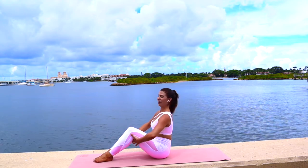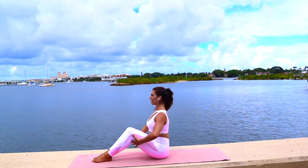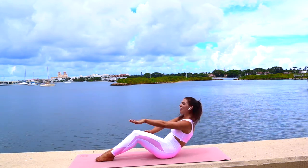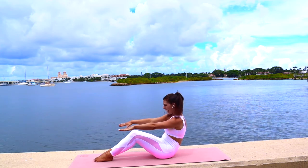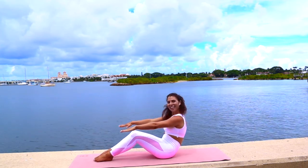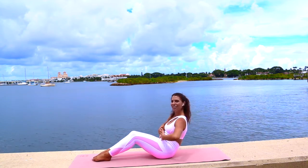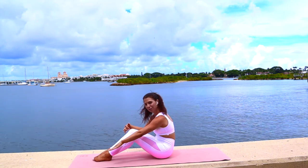We'll begin seated with a nice C curve series. Inhale, sit tall, lengthen through the spine, and as we exhale, contract the core, round the spine and come into a beautiful C curve. You immediately feel those abdominals activate. Reach your arms long and strong, shoulders back. Let's take a nice exhale to crunch and inhale to lower. Stay in your challenge zone, nice and deep, hollowing out and scooping those deep transverse abdominals as you knit those ribs together.